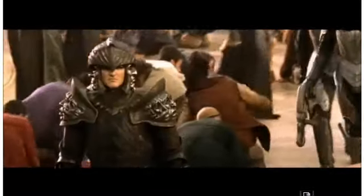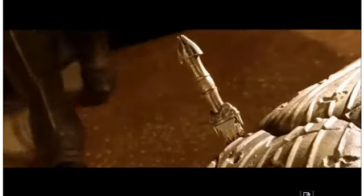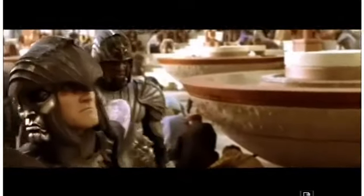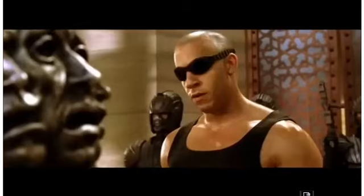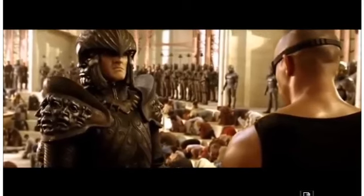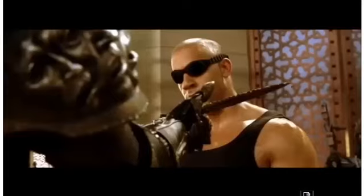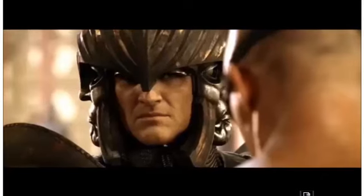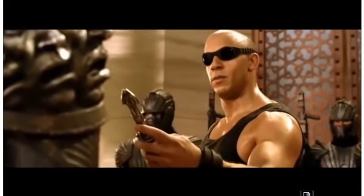Stop him! Jürgen, one of my best. If you say so. What do you think of this blade? I think it's a half gram heavy on the back end.